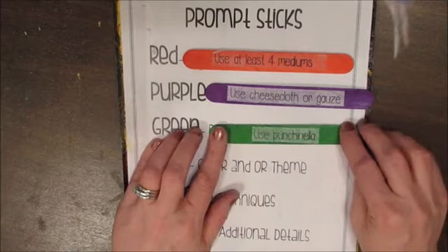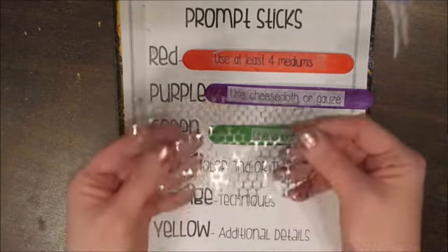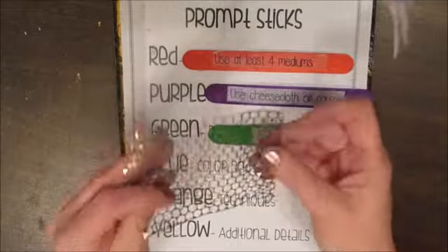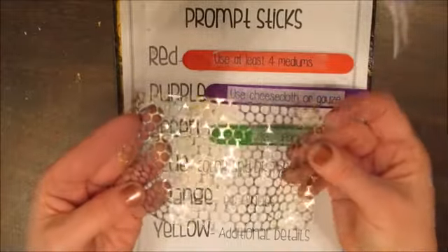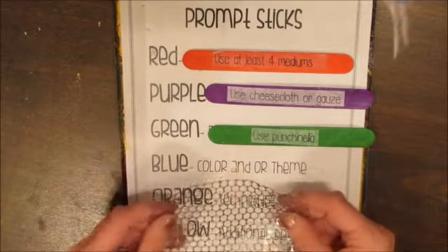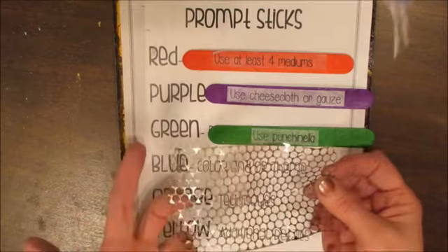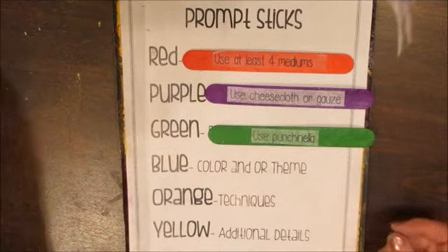Pattern says to use punchinella. Punchinella is sequin waste, and this is an example of it. You can typically stencil through it, or you could actually just adhere it in and make it part of your picture if you want.